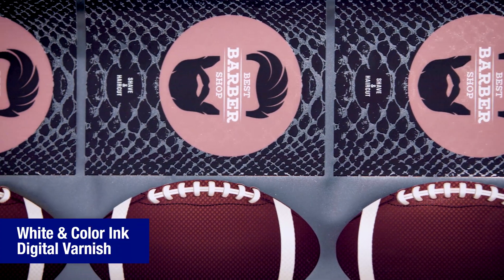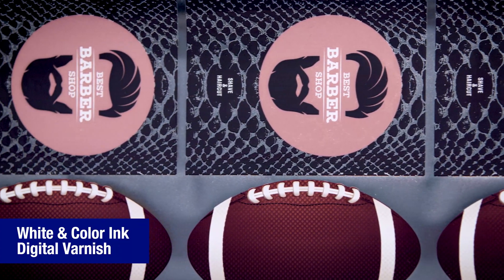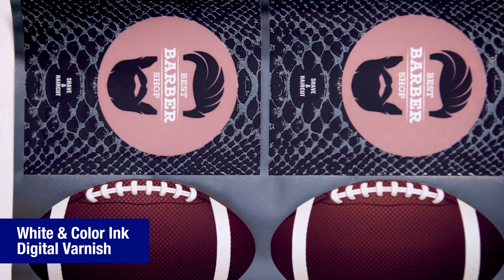We have a few textured labels that show the use of various combinations of white ink, color ink, and digital varnish. Before we look at the labels, let's be sure to understand that both matte and gloss digital varnish textures are printed using a single ink and a single print bar in one pass through the press.